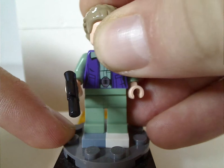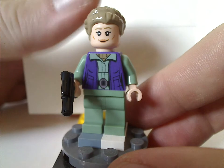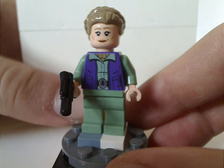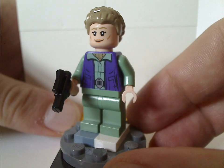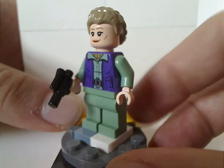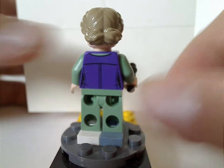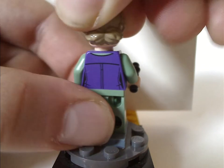Next is General Leia Organa, who is kind of similar to her appearance in the Resistance Troop Transport set from 2016 or so — like sand green and purple for that — and also holding a small pistol there. I think the face print might be exclusive to this set, I'm not sure, but there's kind of a lack of printing. I can forgive it, though. Front and back prints are done quite good, and she also has a quite good double-sided face, of course.